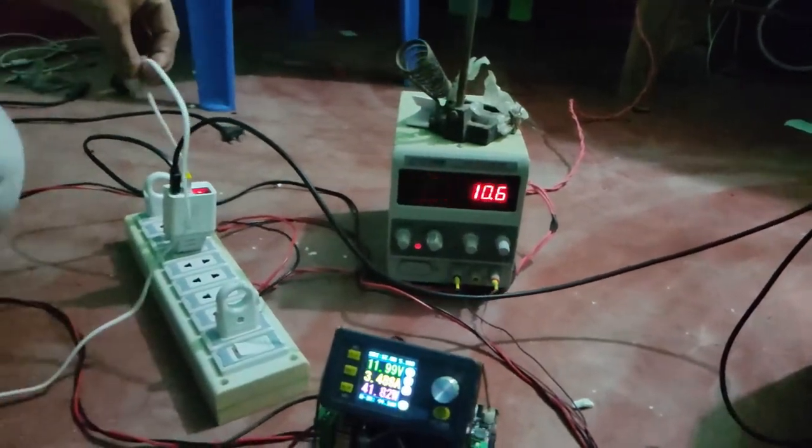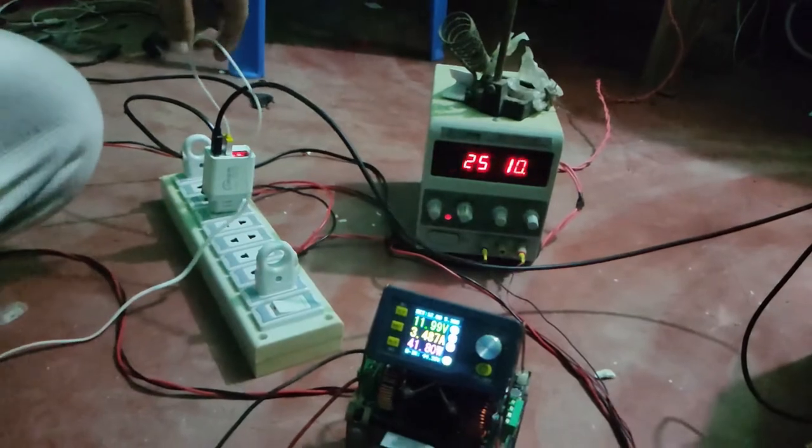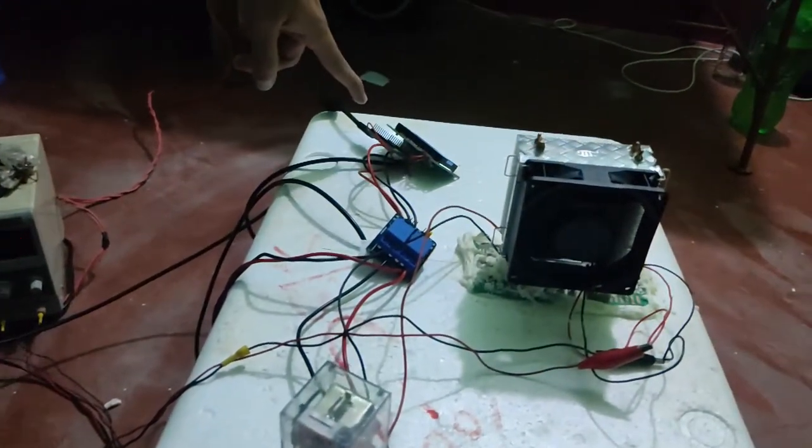And this one — this is just a mobile charger. This is used for running the IoT controller.